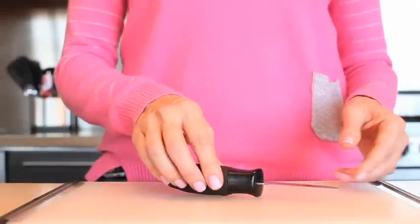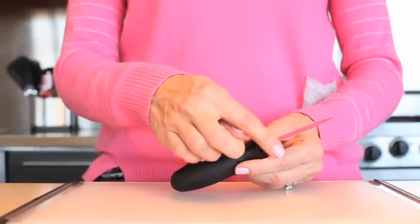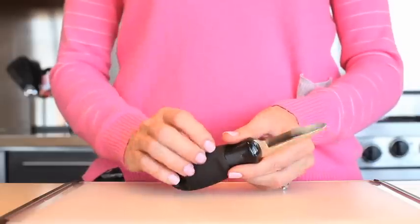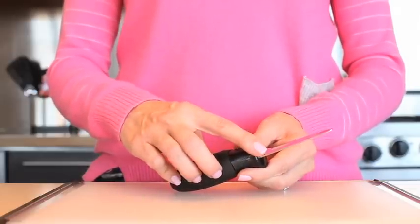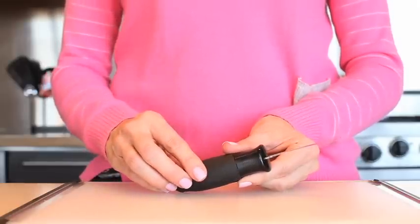The OXO Clam Knife features a stainless steel blade that is sturdy enough to penetrate clam shells and sharp enough to release the meat from the shell. The blade is thick on one side for stability, with a thin edge on the other side that allows for effective penetration of even the tightest shells.